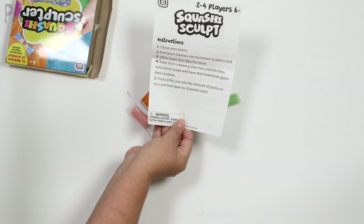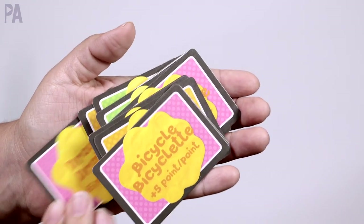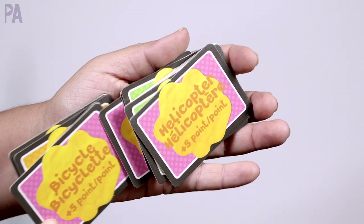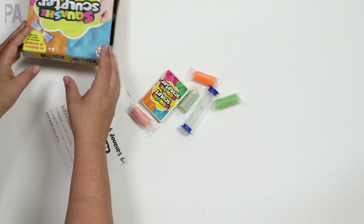Choose your teams, pick a card, flip the timer. The team that is sculpting then has until the timer runs out to sculpt and have their teammates guess the creation. If successful, you win the points on the card. First team to 20 wins. Sounds simple enough.